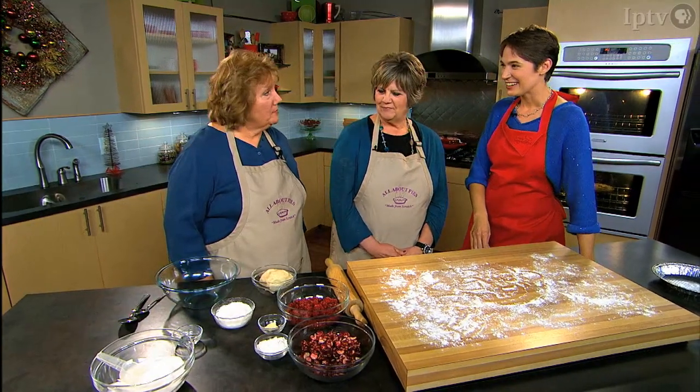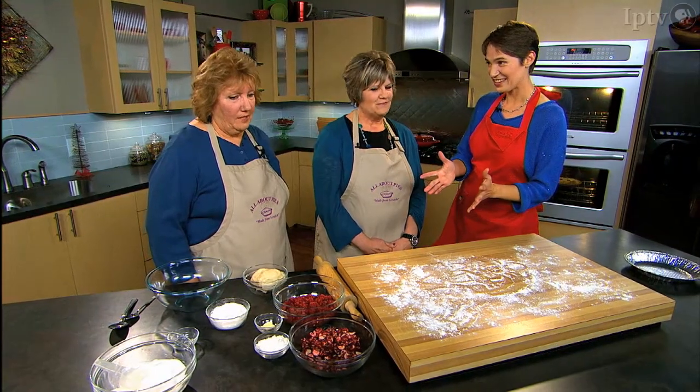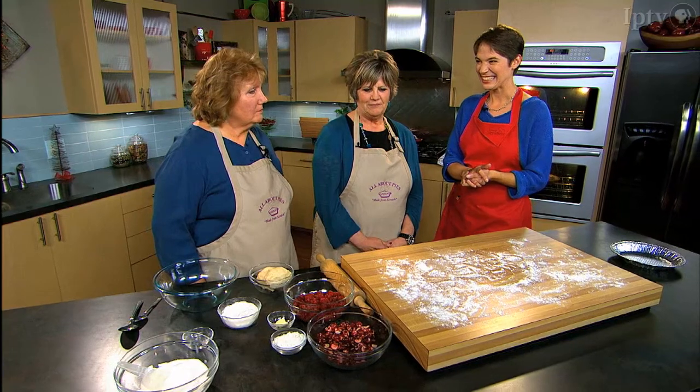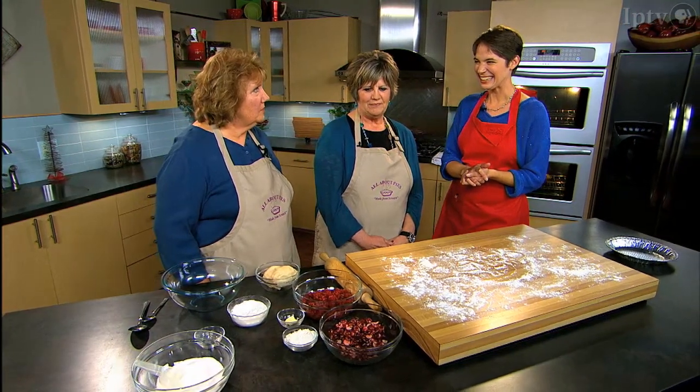Elaine and Amy from All About Pies are here in the kitchen to bake a pie. They're going to make a cranberry raspberry pie for the holidays — a new recipe they haven't made before, but thought would be a good accent to a dessert for turkey.